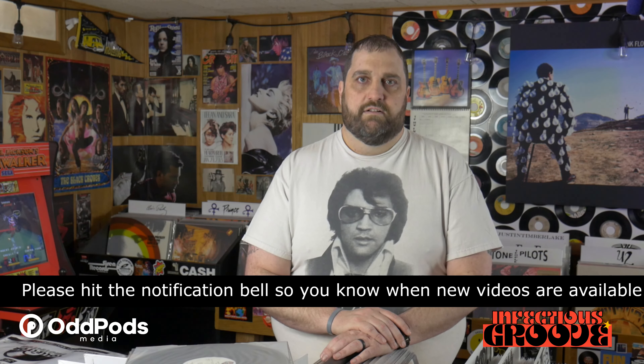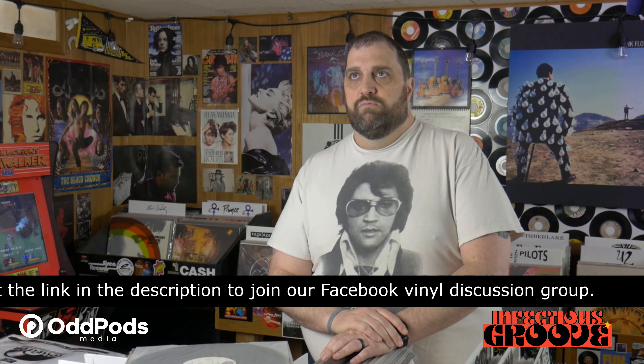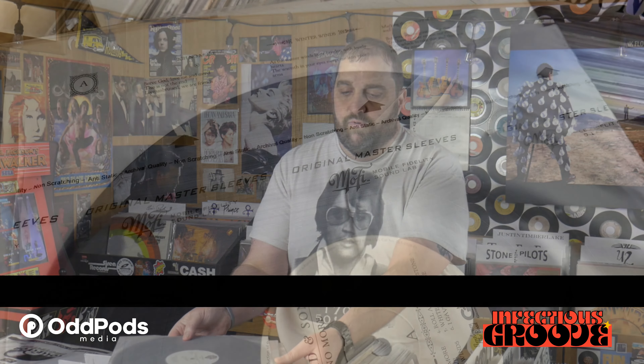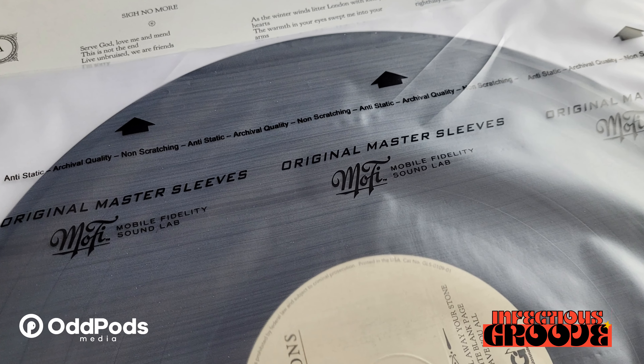I have used just about every type of anti-static inner sleeve I can think of over the course of collecting records over the years. Due to different budgetary concerns at the time — when I was doing better financially — I would go to what many consider the mountaintop and order Mobile Fidelity sleeves, which are fantastic inner sleeves. A lot of people like them because they have a little bit of reinforcement in them.